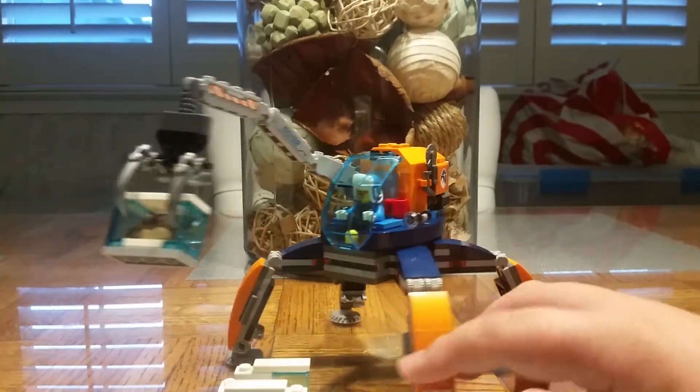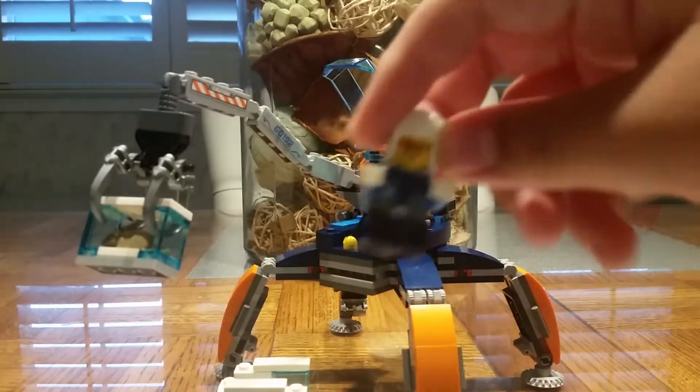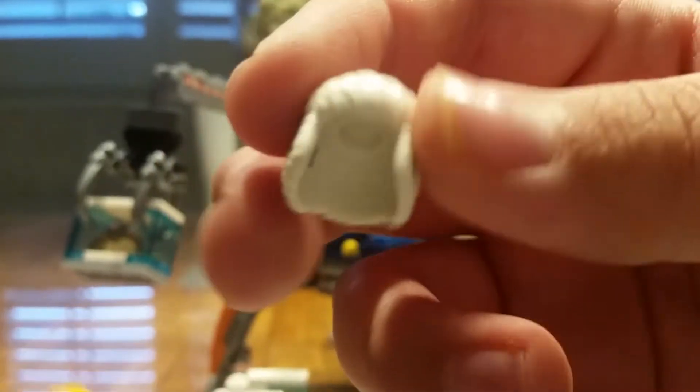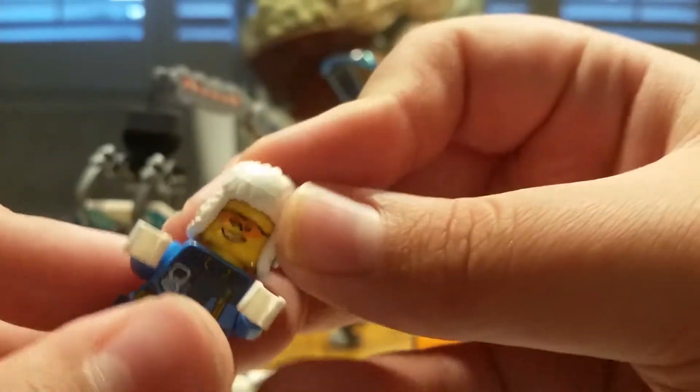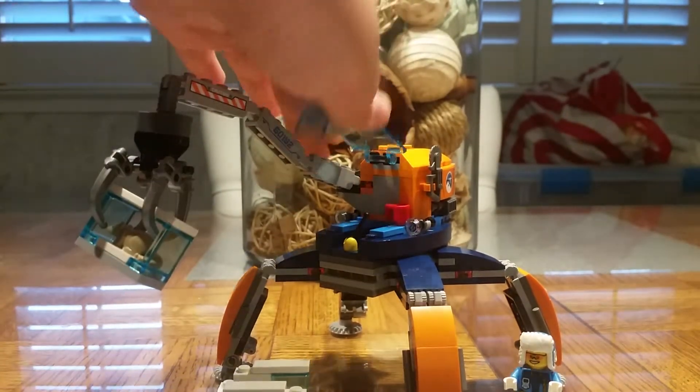That thing looks awesome. So, it comes with — and get this — an exclusive minifig. This thing does not come in any other Lego set in this color. I think that looks pretty awesome. He's the exclusive minifig for this set — another Arctic Explorer. I like his bright blue outfit and bright blue hat.